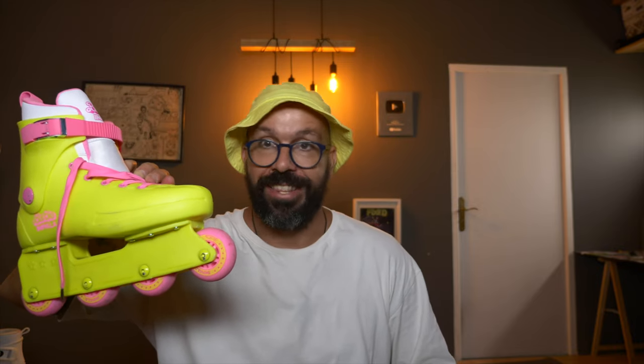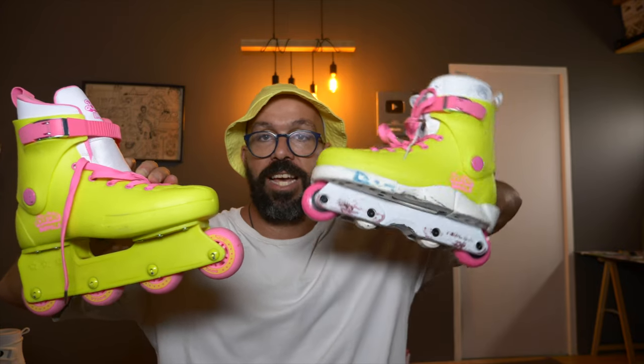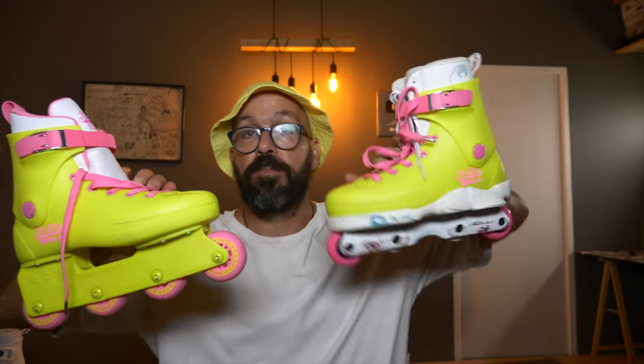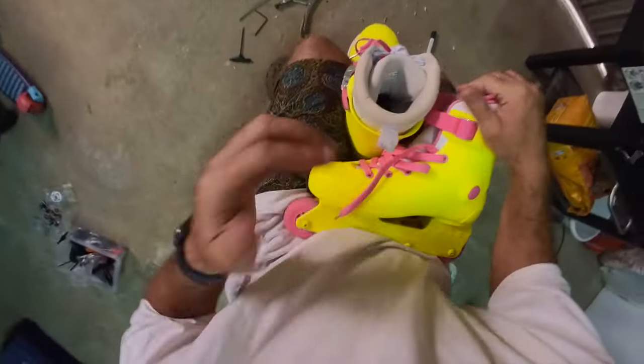Hola YouTube, my name is Ricardo Lino and I'm a wheel addict. On my last Barbie skate video I had lots of people saying: can you turn your Impala Barbie skate that has some wheels that are not that good and that cost a lot of money into an aggressive skate? Well, it is possible — today I'm going to show you how I did it.